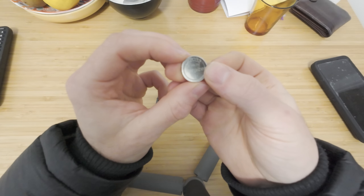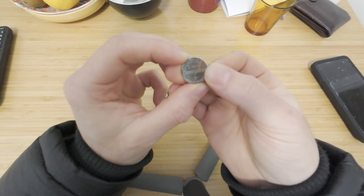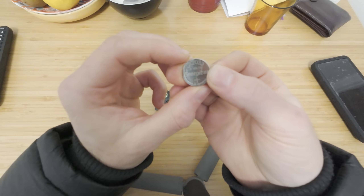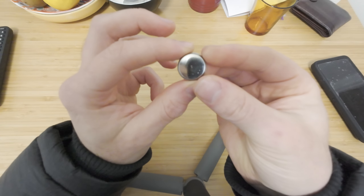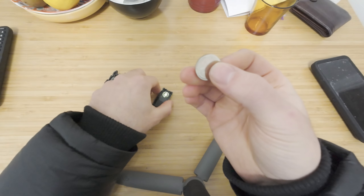This one is using a CR2032 3 volt Energizer battery, and this is the battery that you will need to replace your key fob remote with.